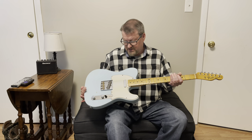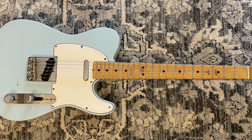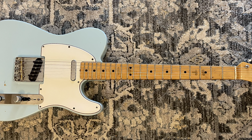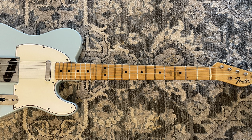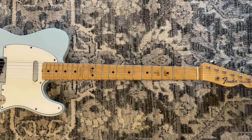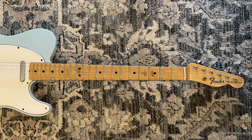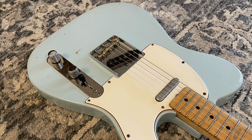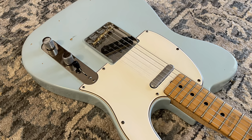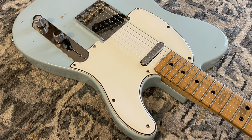Without further ado, let's take a deeper dive into this 1969 Telecaster. Let's check this thing out — it is beautiful in my opinion, I love this color. There's been a lot of things going on with this guitar, mainly a refinish with that beautiful sonic or Daphne blue, whatever the Fender color was. I believe they did have some of those in '69, but it was probably cream or maybe natural swamp ash to begin with.